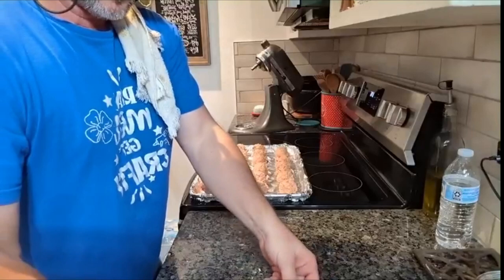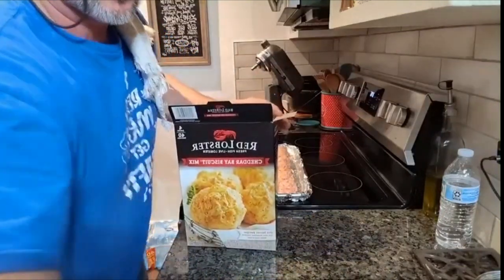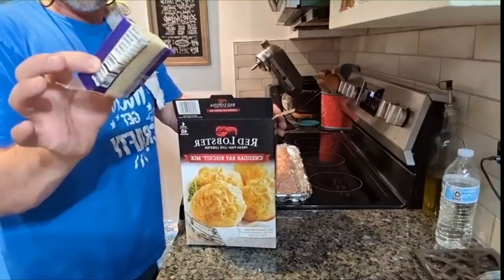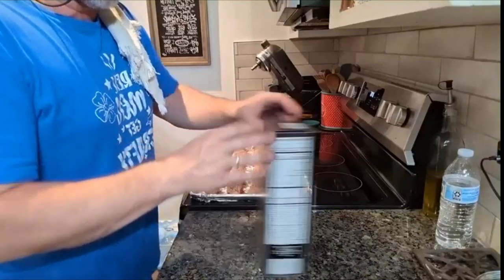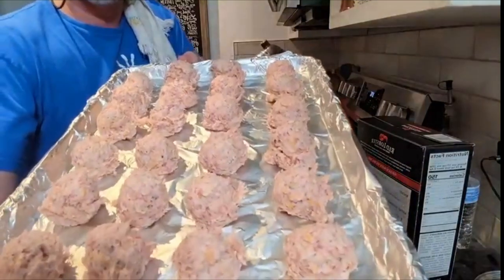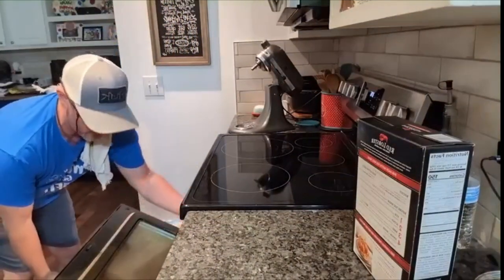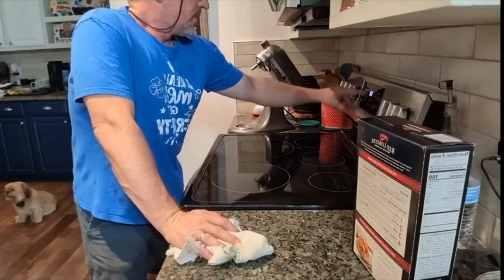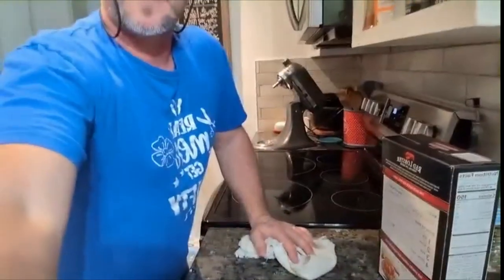Sausage balls — this is using the Red Lobster cheddar bay biscuit mix, Jimmy Dean sausage, dry ranch dressing, a half a block of pepper jack cheese, cheddar cheese, and a little bit of red pepper flakes and black pepper. Now they're going into the oven. The recipe says 400 degrees for 15 to 20 minutes. We have a quick bake on 375. I'm still going to cook them 20 minutes — 375 on the quick bake.